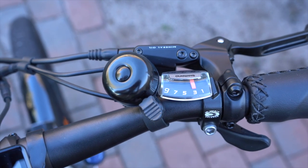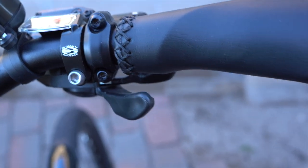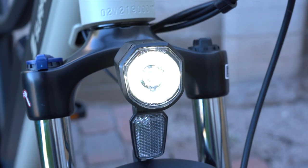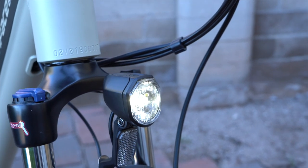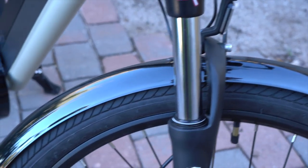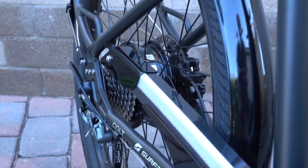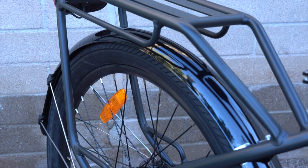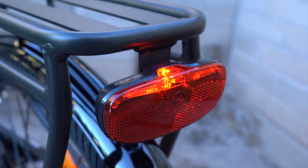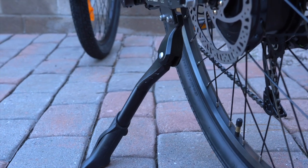On the right side of the handlebar is the bell that comes stock with the Colt, the Tektro hydraulic disc brake lever for the rear brake, the Shimano 9-speed shifter, and the ergonomic grip. Another highlight of the Colt is the full accessory package: a front LED headlight that runs off the e-bike battery, full coverage plastic fenders on the front and back, a full chain guard to keep your pant legs clean, and the integrated rear rack welded right to the frame for a super solid attachment. The rear light is attached to the back of the rack and also runs off the e-bike battery. There's also an adjustable-length kickstand so you can dial in the angle of the bike when it's parked.